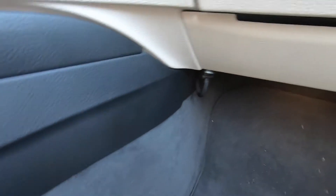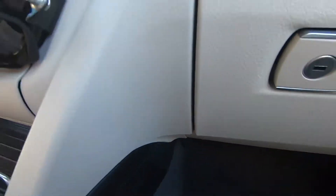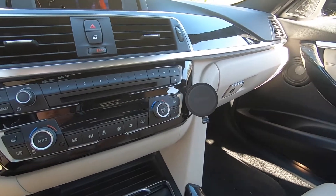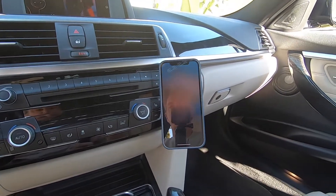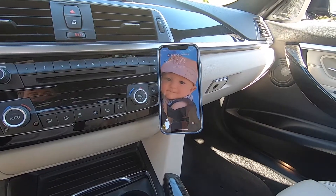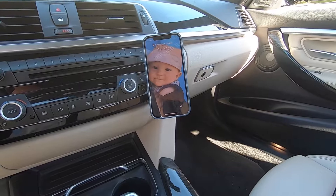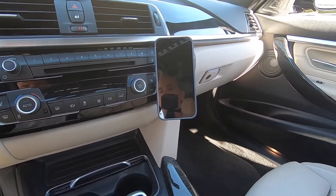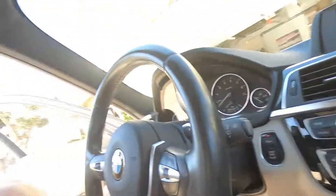The two-port USB lighter plug connects to the regular USB from the USB-C cable. As you can see, it's really clean and out of the way — you can hardly see it. It gives me an additional USB port in case a passenger wants to charge their phone. Really pleased with it. You just stick the phone on and you've got wireless charging in the car. Check it out — I'll put some links in the video if you're interested in putting one in your F30 BMW. Hope this helps, and as always, thanks for watching. Take care, peace.